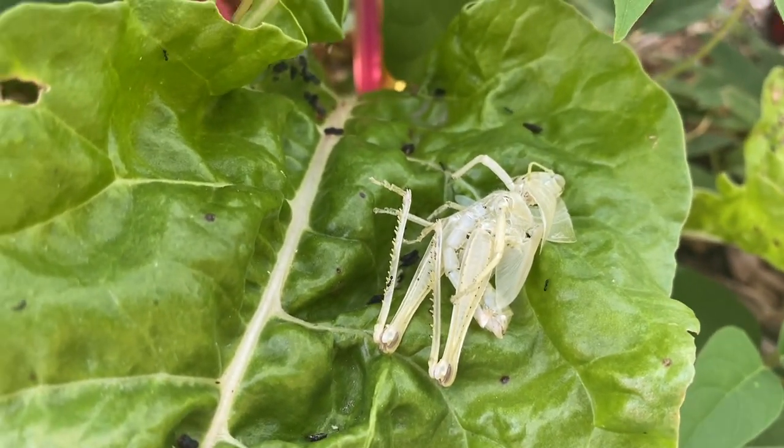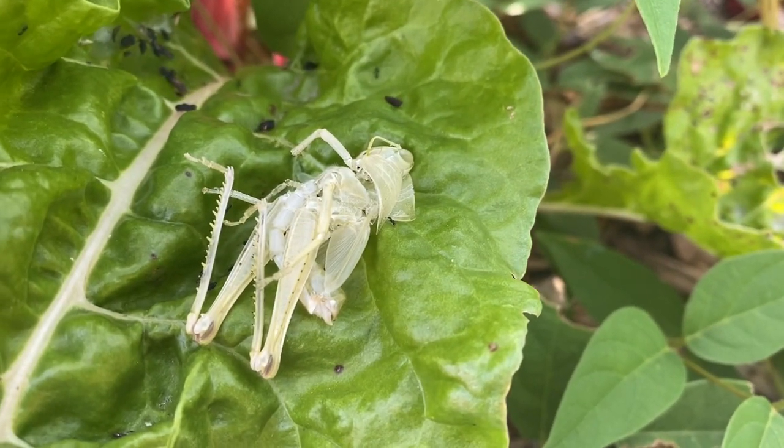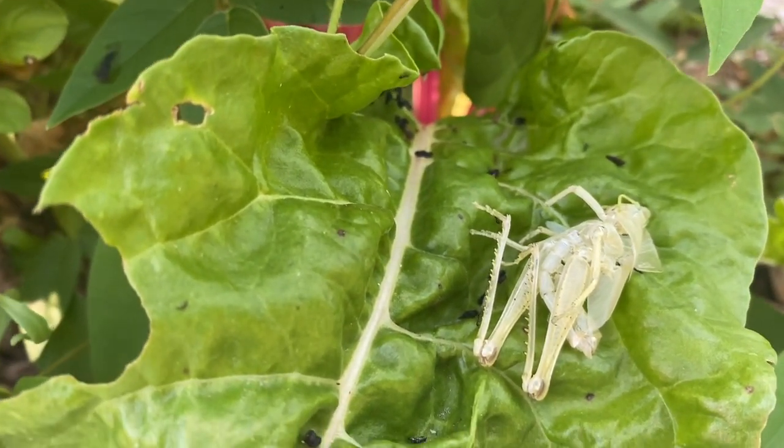There was nothing left of it, and then you see little ants there — the ants came and took whatever's left. There's basically just an exoskeleton now.